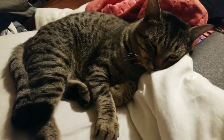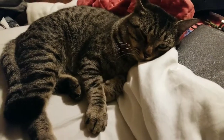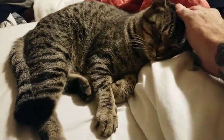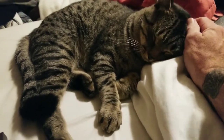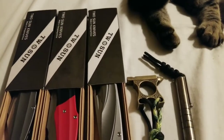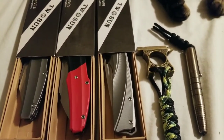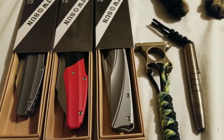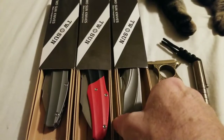Hey guys, GarycourtEDC here. Here's my cat Scoot, he's taking a nap — he's my boy, he's a good cat. I have a few items today. I'm not gonna go into real in-depth reviews or measurements; much of these have been seen on eBay and YouTube before.